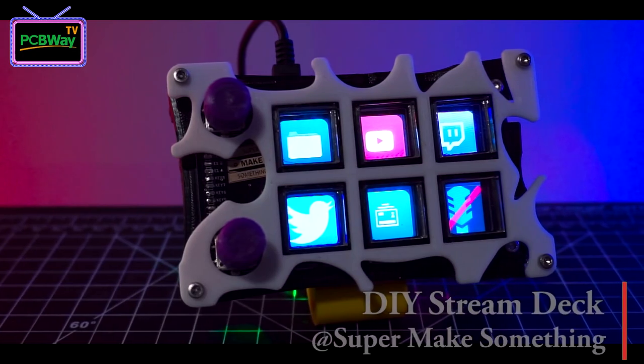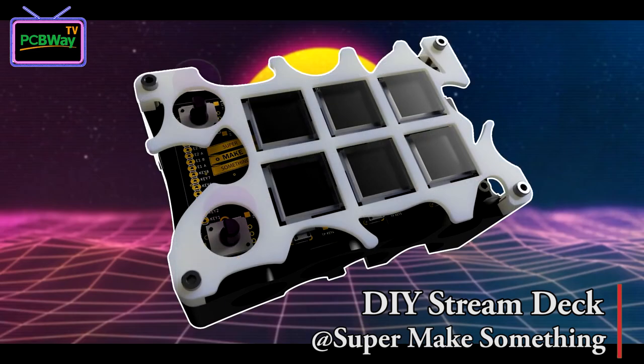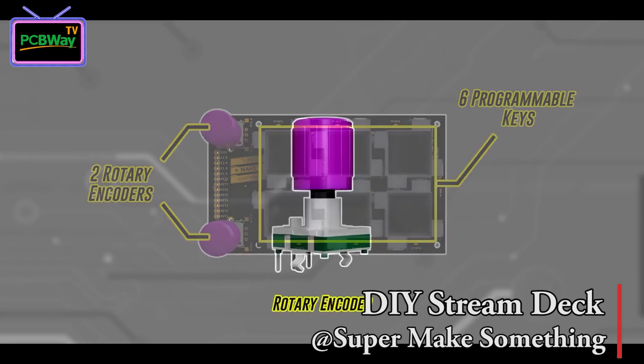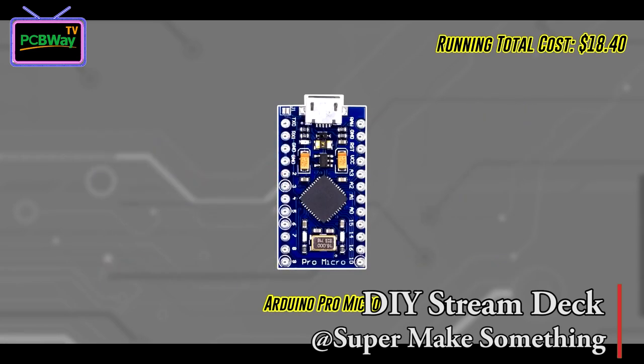The first project I'd love to introduce is this DIY Stream Deck designed by Alex from Super Make Something. This device is a micro keyboard with an LCD screen behind the buttons, which allows users to program custom shortcuts to control stream software and various other applications. This macro keyboard looks so cool and Alex made this project open source and beginner friendly. It has 6 programmable keys and 2 rotary encoders. He used a 3.5-inch color LCD screen and an Arduino Pro microcontroller, and the cost of everything is transparent so everybody can see all the expenses for all the components.